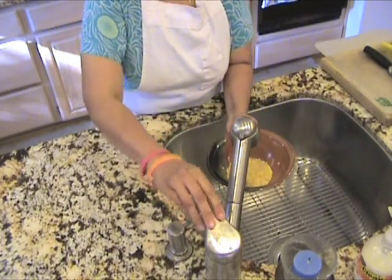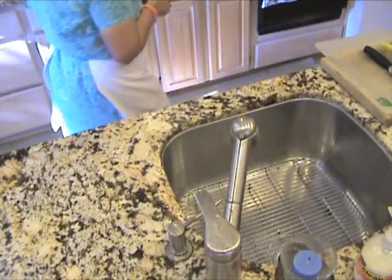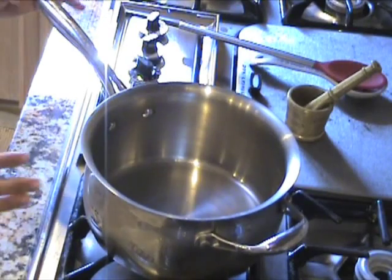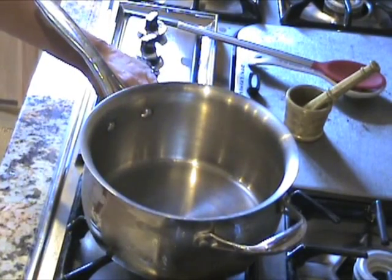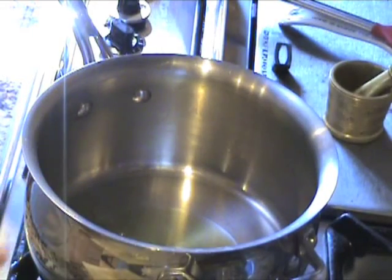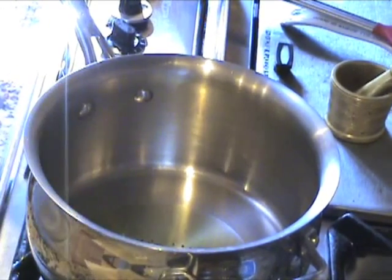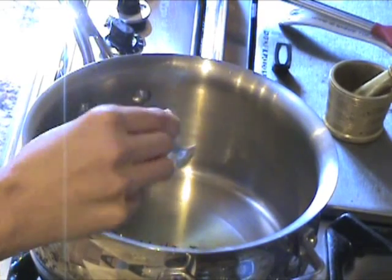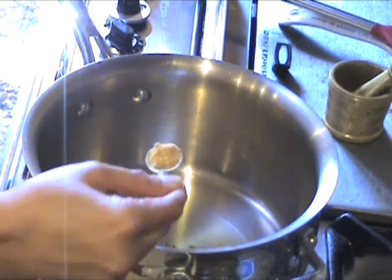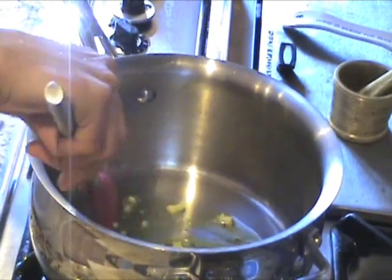Next, we're taking the moong dal and washing it, and then we're ready to do the seasoning. I'm taking a small piece of ginger. In a thick-bottomed saucepan, we're adding two tablespoons of ghee. As the ghee heats up, I'm going to add the spices: mustard seeds, turmeric, black peppercorns, and some fresh ginger and dried ginger. We're going to sauté this till the cumin seeds brown and the mustard seeds pop.